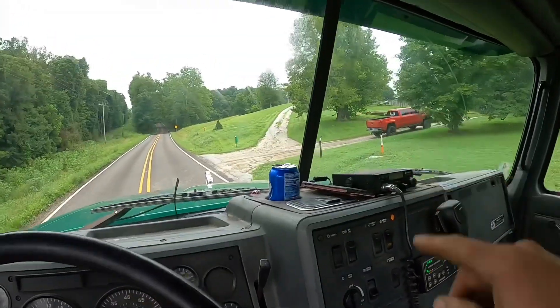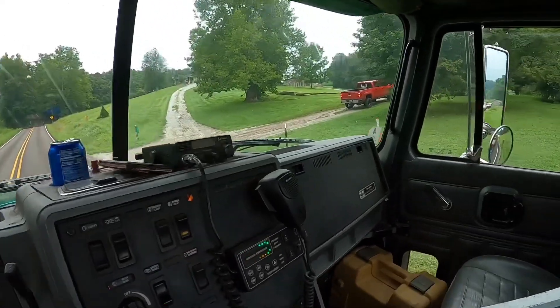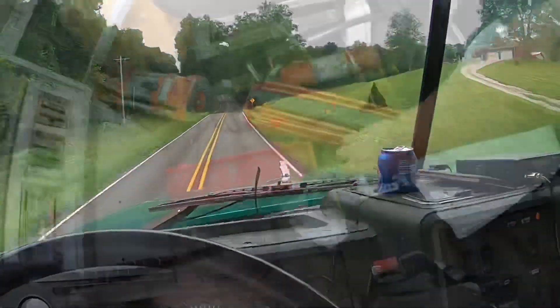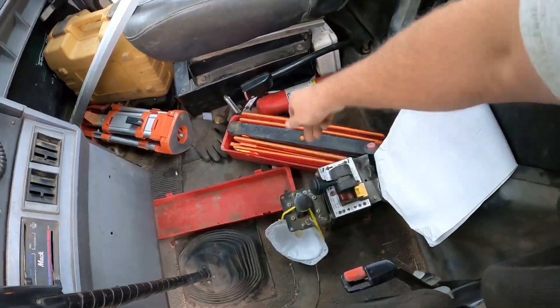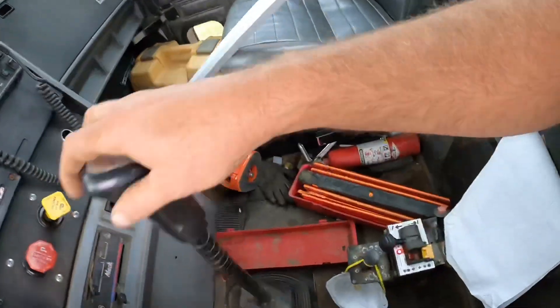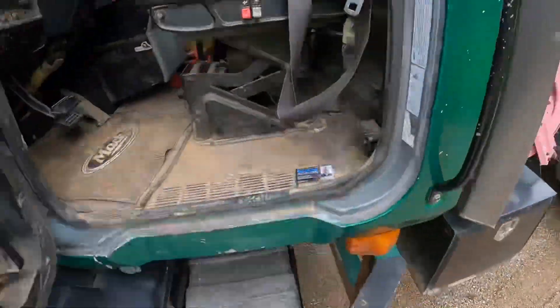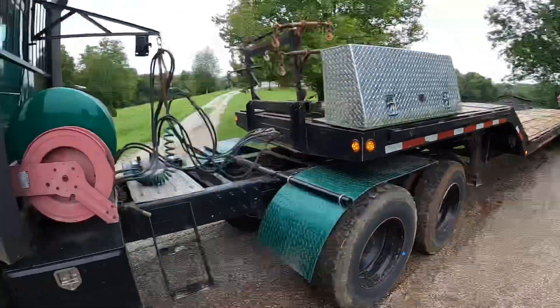We just rolled in down here and I need to back into that driveway. I'm just going to back in there, then we'll go down and unload. We got her in — quite the challenge but we made it. The dozer is unloaded. We actually have a really cool project back here — another pond dam repair. We'll head back to the office and get this thing parked.